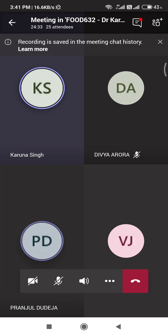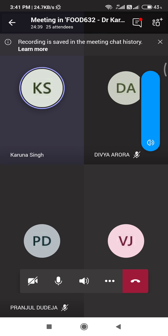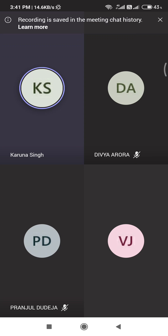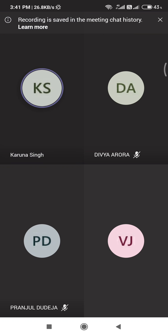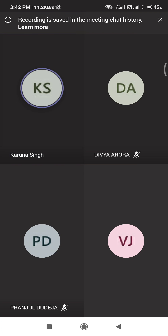Next is Janki. Janki, your first question: tell me, what are buffers? Can you tell me what are buffers? That which can resist or maintain the pH — acid and base.